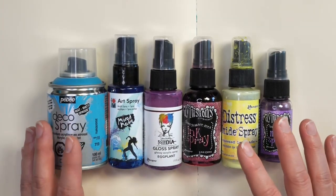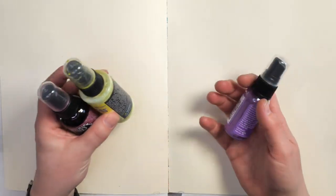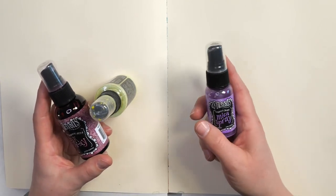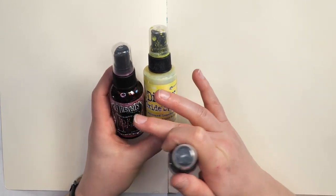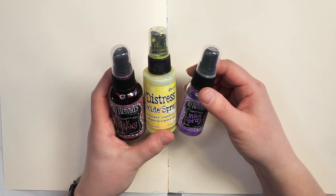We're working with ink sprays and spray paints today as we work on this art journal background. I really like using the ink sprays because they're quite transparent and they come in a lot of different types and varieties, and they work as a nice starting layer on your art journal page. I have some of the Distress Oxide sprays which are more opaque, some of the Dilutions ink sprays, as well as some mica sprays that are a little bit more translucent.